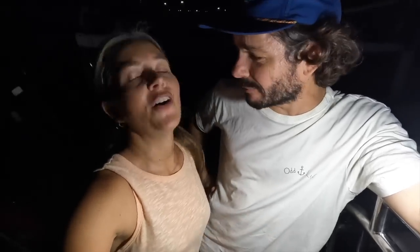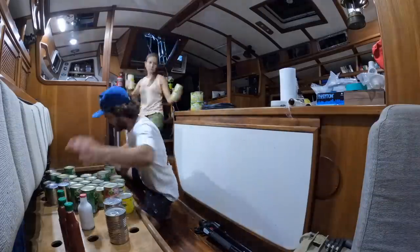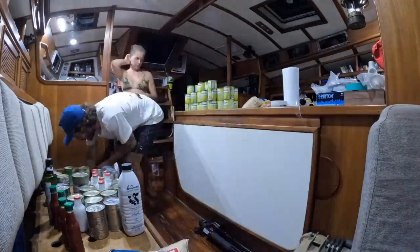I bought all this online, but some products weren't available so I need to buy them somewhere else. The tricky thing about provisioning when you have no car is that online delivery makes it a lot easier. Now we just need to clean all this, take all the labels off because of cockroaches, put names on things, and try to find space for everything.